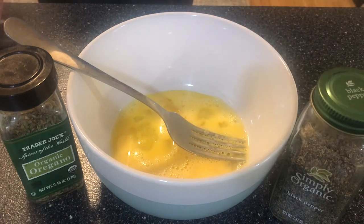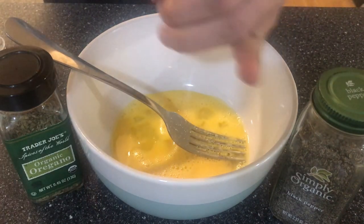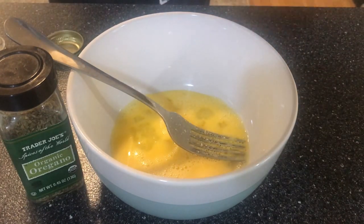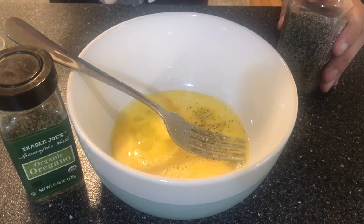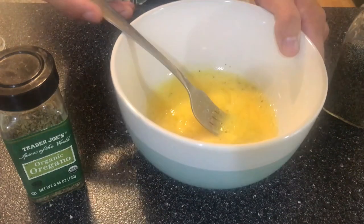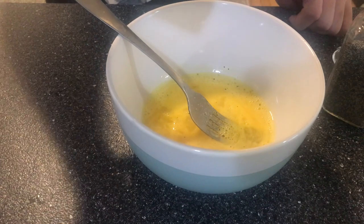The most common thing to do is to add salt and pepper, then give it a little good stir. Personally, I love to add some oregano in it.